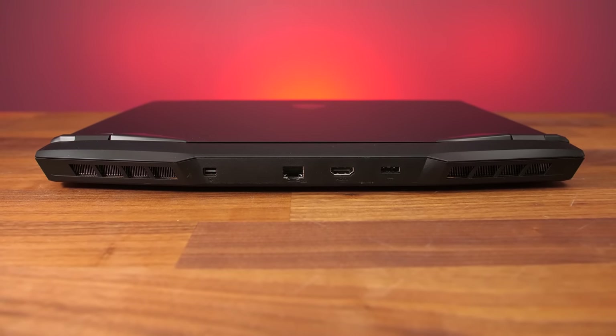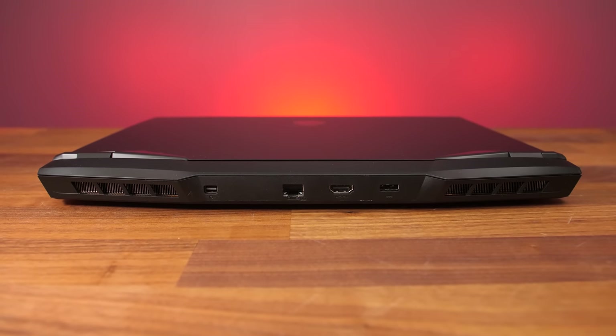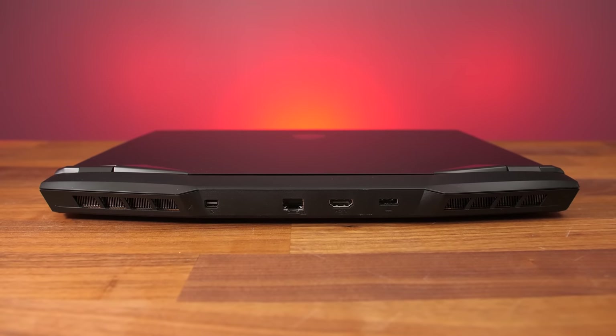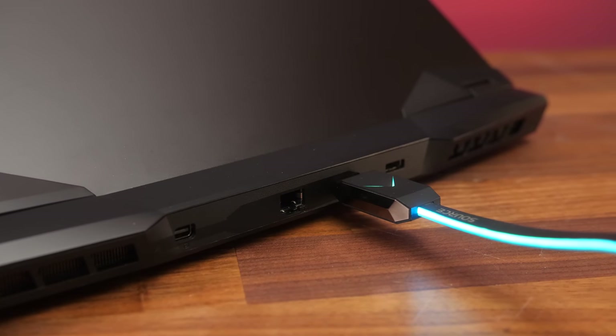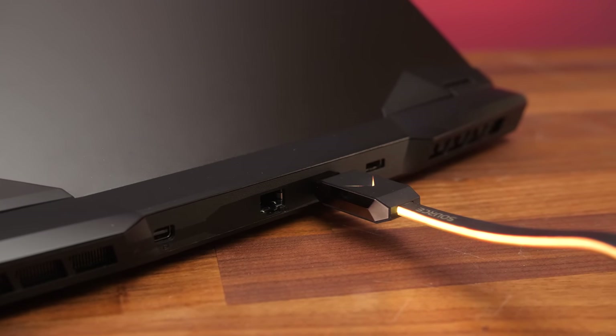From left to right on the back: a mini DisplayPort 1.4 output, 2.5 gigabit ethernet (unfortunately oriented so you have to lift the panel to unplug it), HDMI 2.1 output, and the power input on the right. I was surprised to see 2.5 gigabit ethernet — I figured that was still a more premium feature for the higher tier GE series. The single Type-C port cannot be used to charge the laptop and does not have Thunderbolt 4 like the GE66, which is another cost-saving measure. However the Type-C does offer DisplayPort 1.4 support, and combined with the mini DisplayPort and HDMI on the back, all connect directly to the Nvidia graphics whether or not Optimus is enabled. The HDMI port also supports G-Sync and an external screen at 4K 120Hz 8-bit.